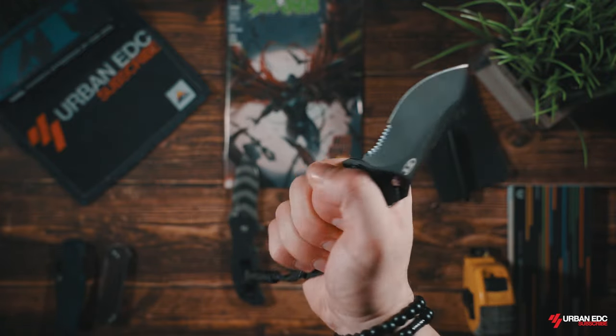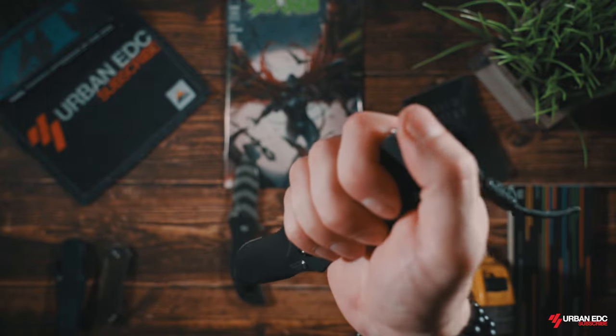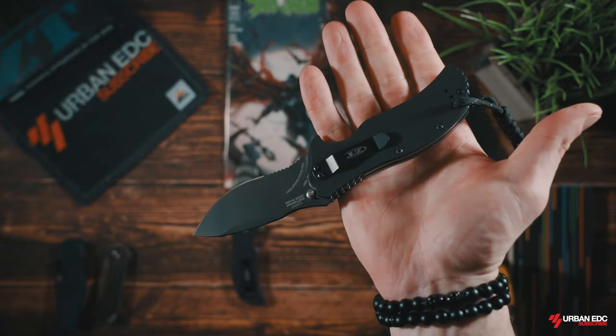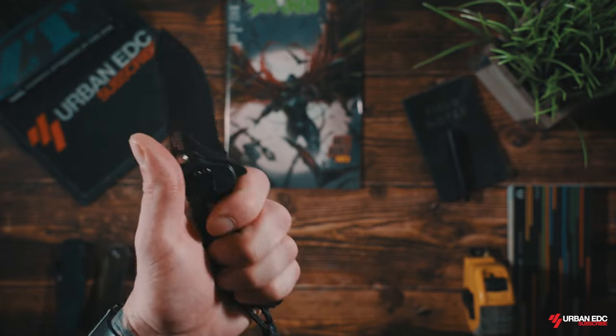The jimping is aggressive and bold, which I like — not crazy rough on your hands, but enough to feel sturdy in any weather condition. On the backside of the knife is more jimping for adding grip while snapping, which is a clever design not seen in most knives. The G10 texturing feels great and non-slip. This knife just feels comfortable and secure in all positions.